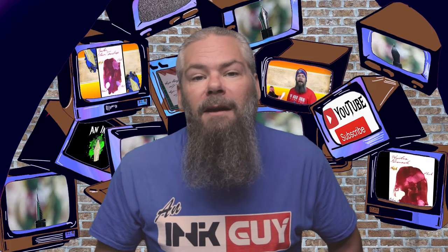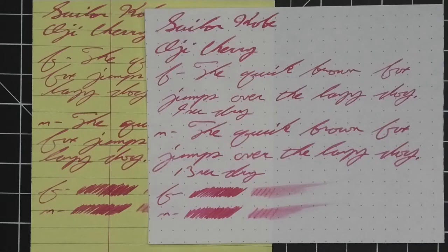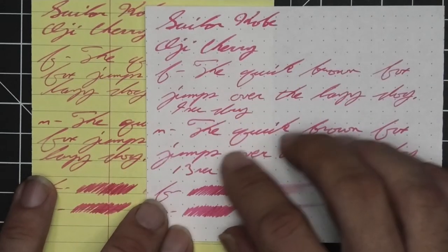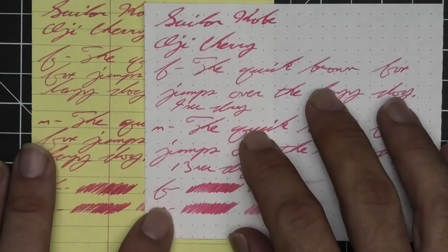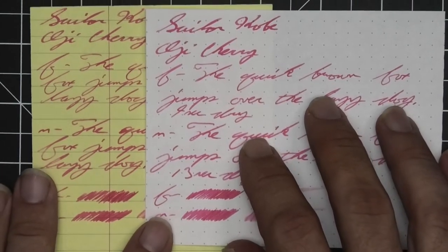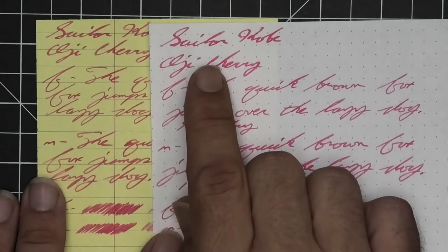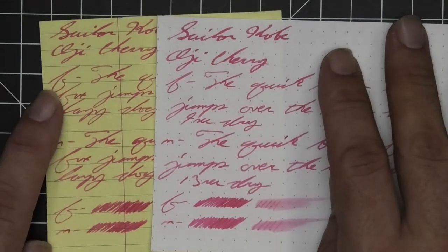The next writing sample is done on yellow Rhodia paper — not to see any performance change, but really to see the tone change that would occur from the yellow backdrop. This is very much related to the yellow that was showing up in the chromatography — I was curious how that would affect this color. The truth is, it doesn't. There's no effect whatsoever in the tone, which means this is a very opaque ink.